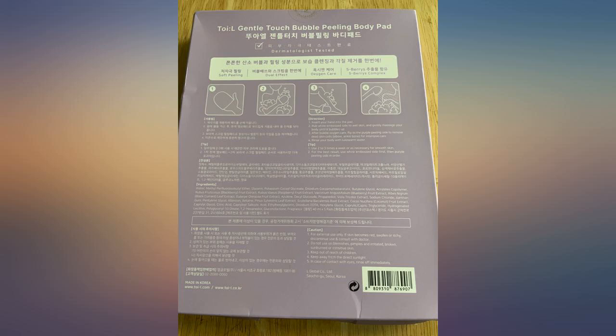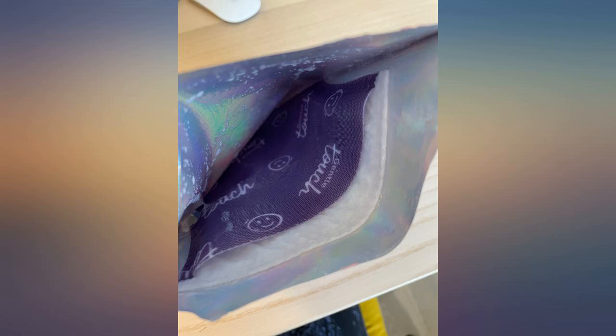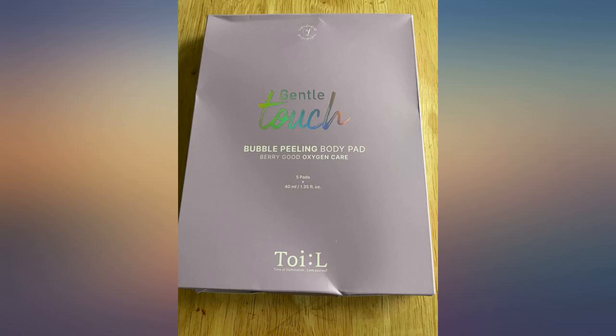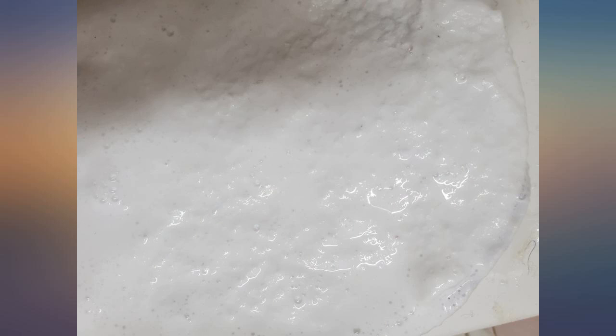AHA and LHA ingredients peel off dead skin cells and fill up moisture, and it can be used on delicate skin as well. In addition, it not only removes unnecessary dead skin cells and dirt, but also delivers moisture to skin at the same time. Dense bubbles remove skin dirt while it nourishes the skin carried by oxygen.